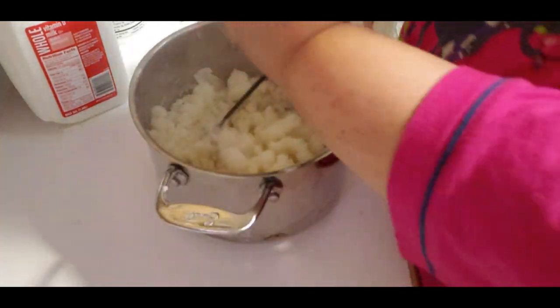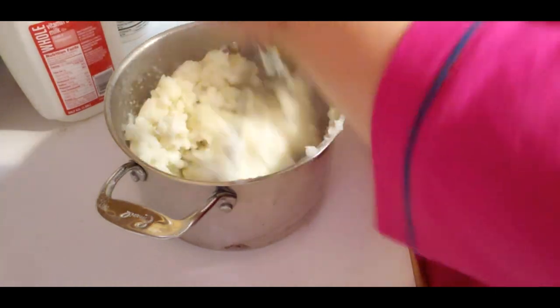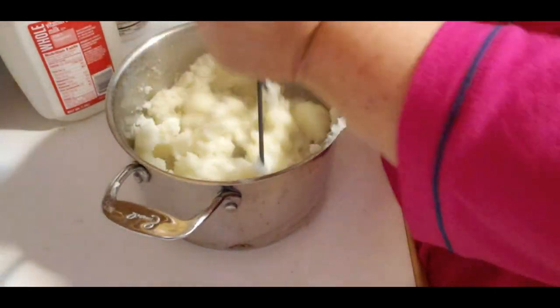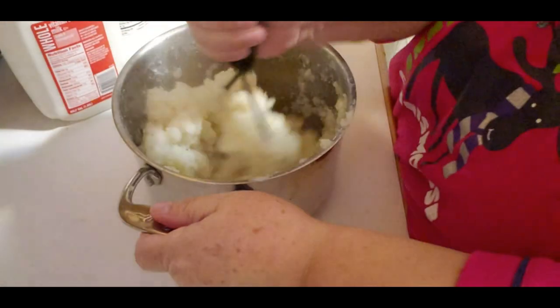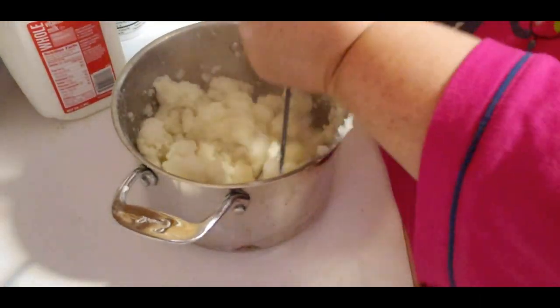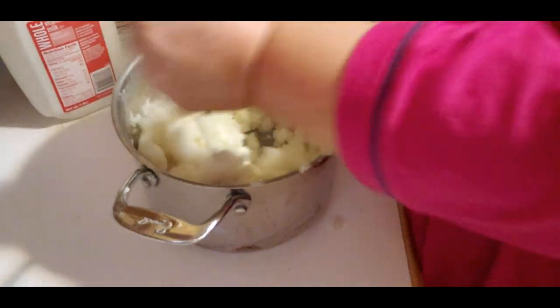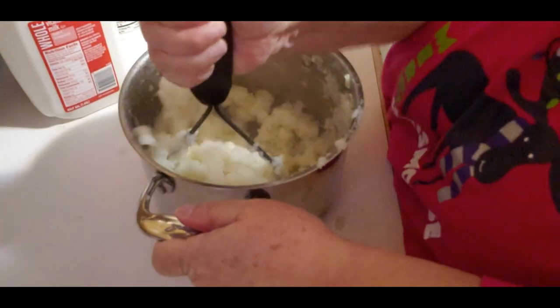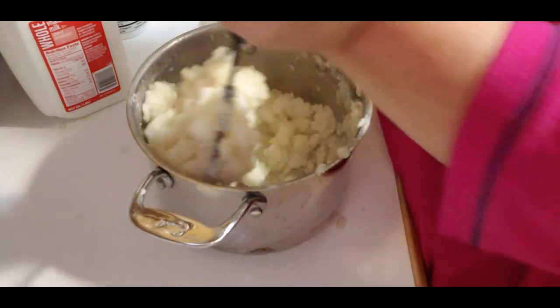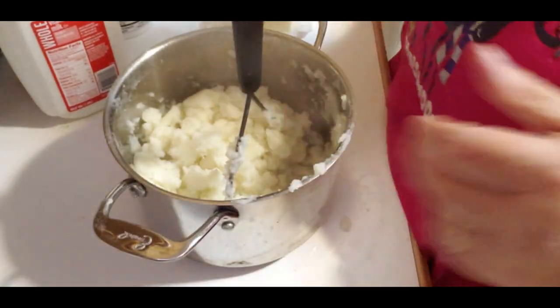I just mash it really good manually. Some people like to use their electric mixer, but I don't like mine - it makes the potatoes mushy to me, or maybe it's like extra creamy. I like the lumps. I don't like it too smooth.